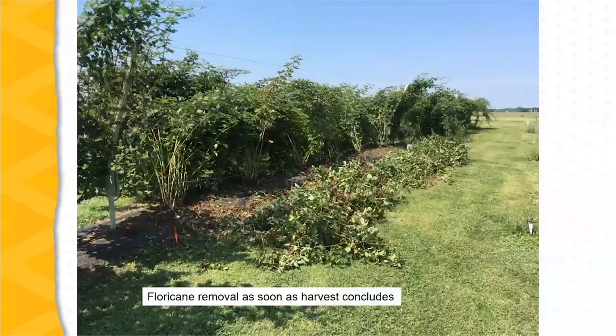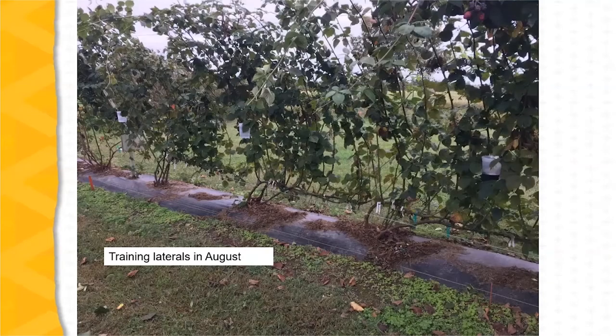Following harvest, the spent floricanes are removed. Here we can see the pile of floricanes after they've been cut off the plants. The remaining growth on the trellis are the primocanes and the laterals that have grown off those primocanes, which were previously trained in a horizontal position. The laterals are then flipped over and trained on the fruiting side of the trellis as soon as the spent floricanes have been removed. We can see the horizontally trained primocanes and the laterals from those primocanes now trained on the fruiting side — this picture was taken in August.